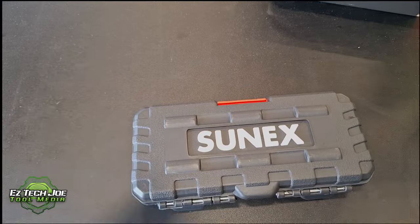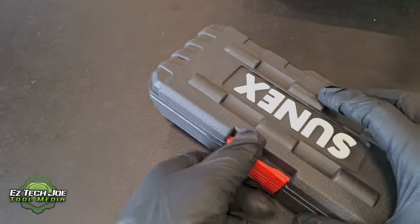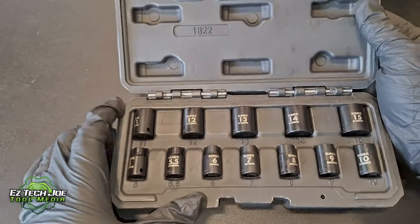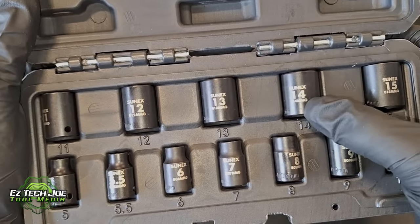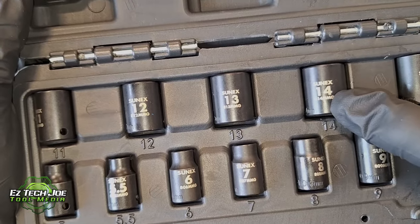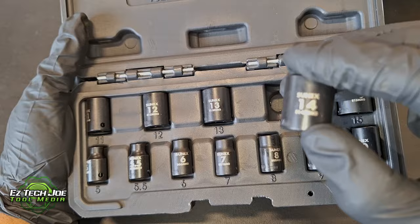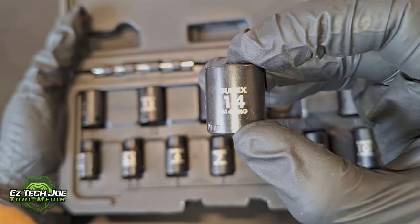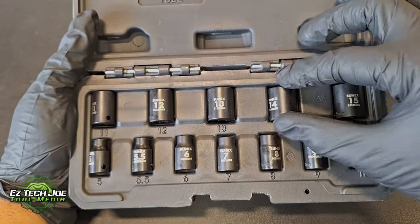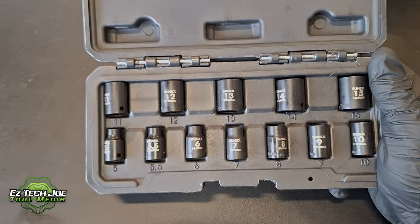On to the next tool. This here is the SunX Tools impact quarter-inch magnetic shallow socket set. One thing right off the bat that I like about these sockets is they have the stamp design right there — smack dab in your face. You don't have to squint your eyes to see what it is. It's right there: SunX 14. That part I really, really like about this tool.